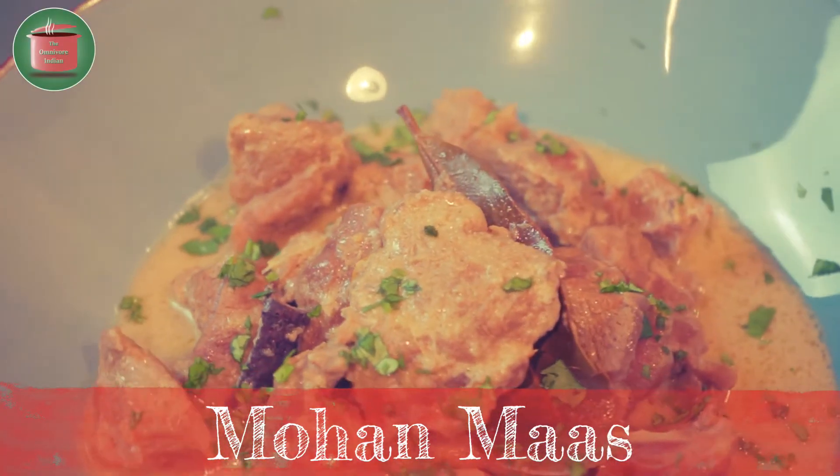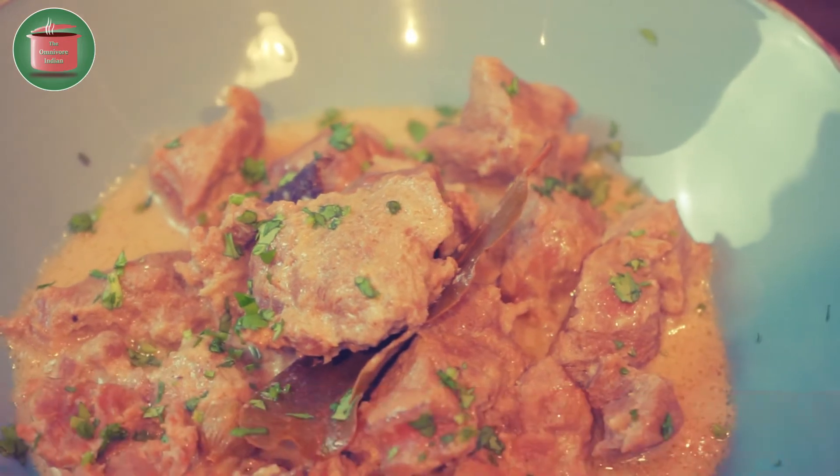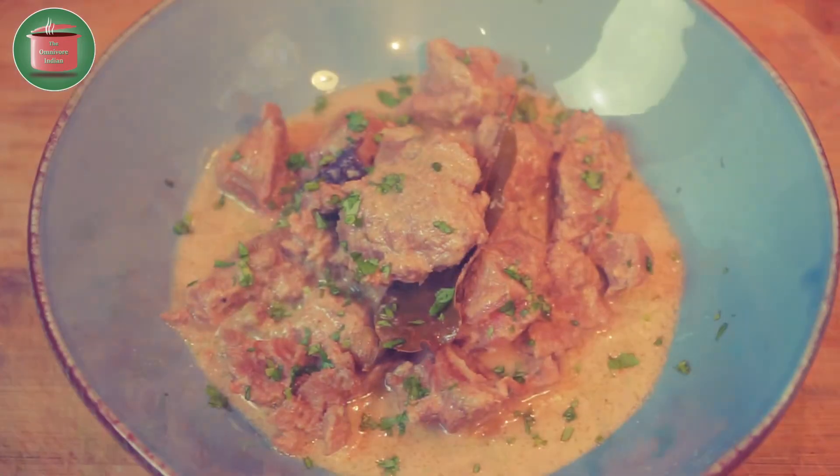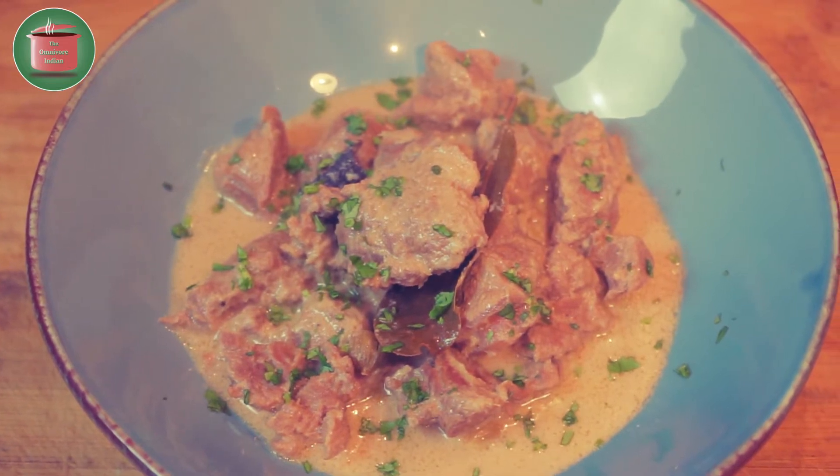Hello Viewers! Today I will show you another rare and forgotten meat recipe from North India called Mohan Maas, which uses Mawa and milk along with meat. It is off-white in colour and mild to taste.